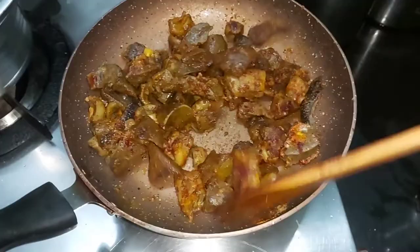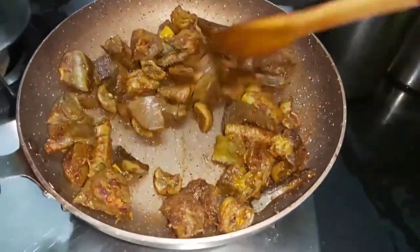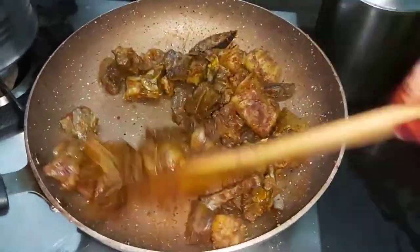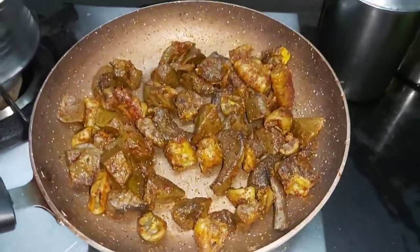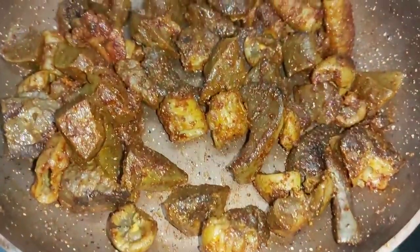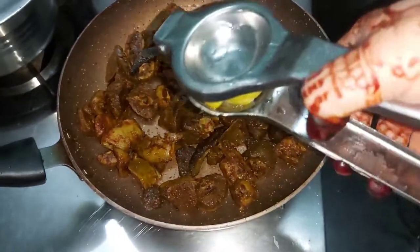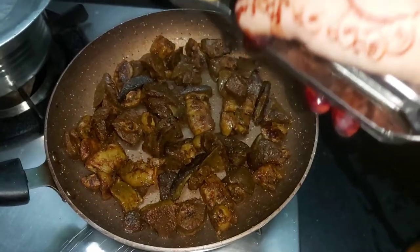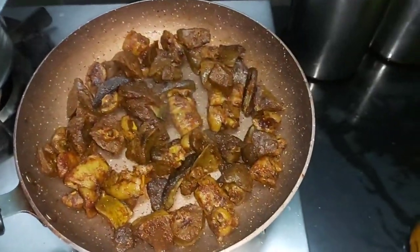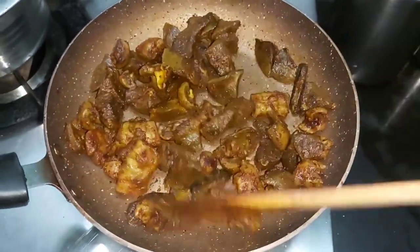That's it. See, it's so simple and very very tasty. We will mix it on a slow flame for around 1-2 minutes. We will add 1 whole lemon juice and mix it in.